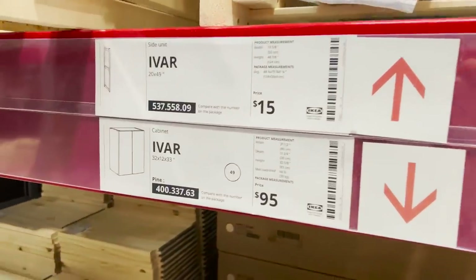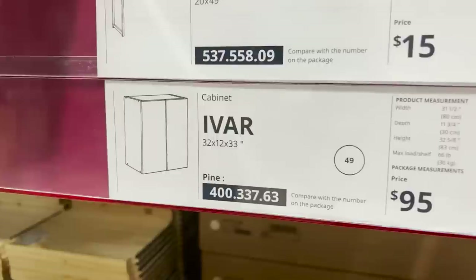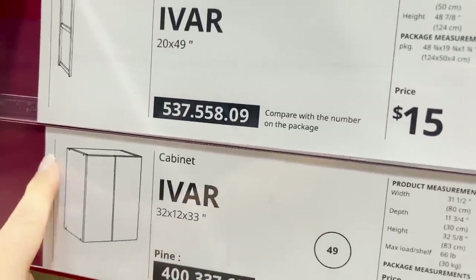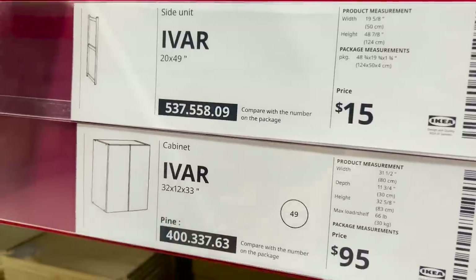Okay you guys, these are the ones that you want to pick up. I'm going to grab three of them. I'm going to get the ones that are only 12 inches wide. They also have ones that come out 20 inches.